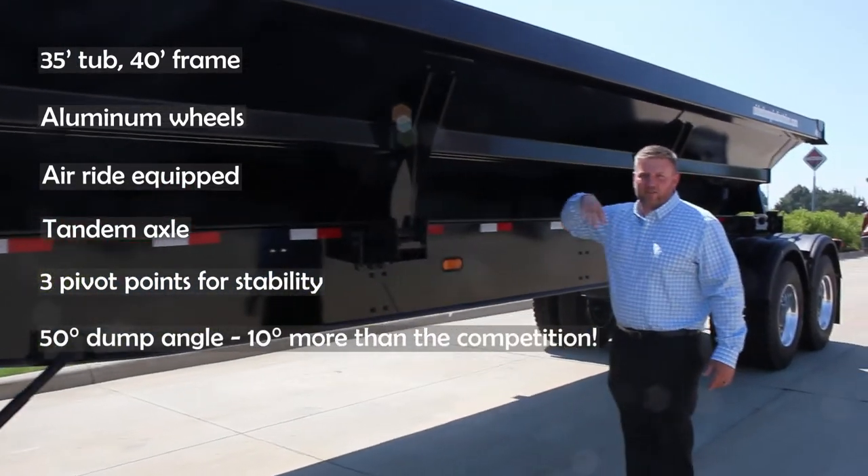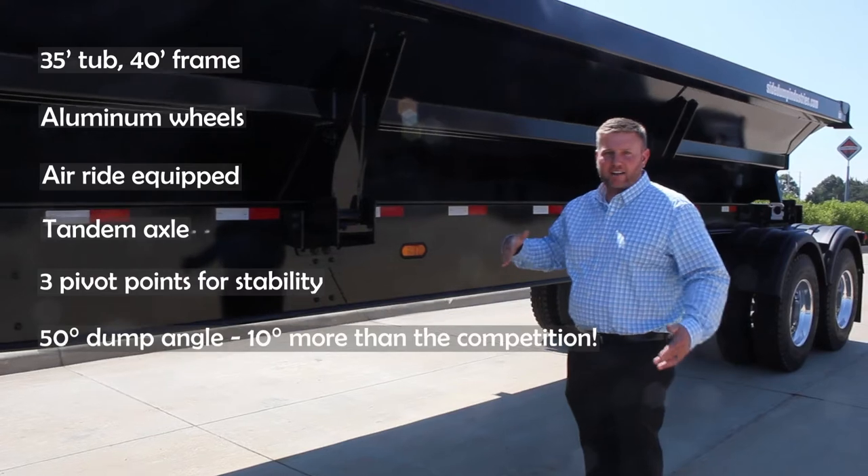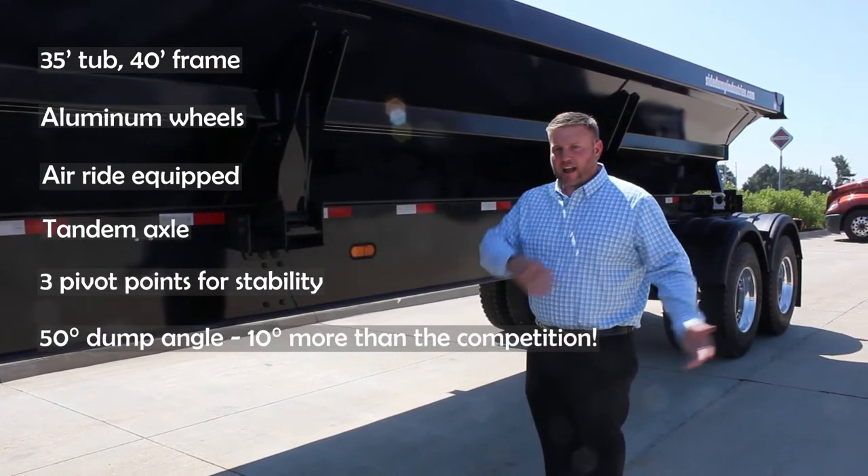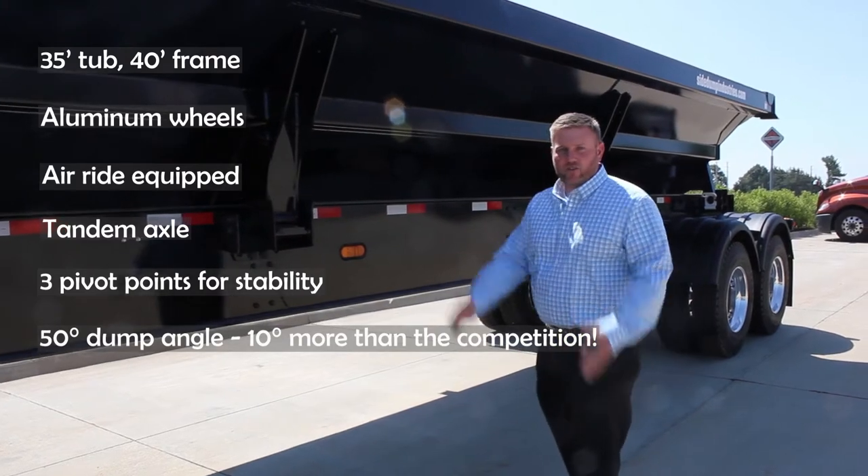This is a 50 degree angle side dump, so you do not need to jackknife the trailer when you're dumping your load. You can pull it straight to your line, dump everything out, and it will flow away from the tires so you can drive right out of it.